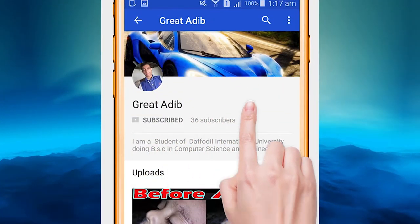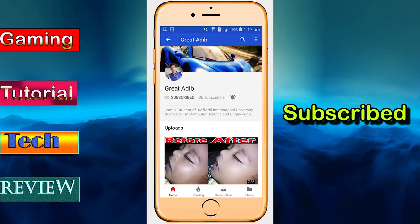Subscribe to my YouTube channel and click on the bell icon to get all the latest videos. Hello guys, welcome to my channel. It's been a long time since I made a video — I was really busy with my university work because my examination was near. I completed it and it's now over, so I'm free to make some videos for you guys.